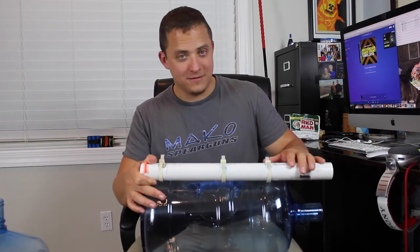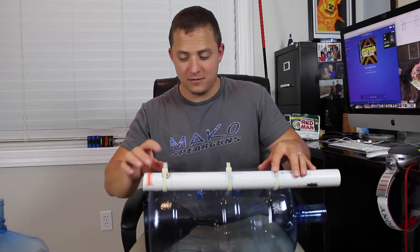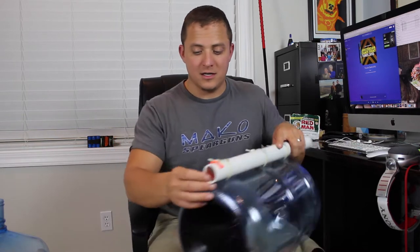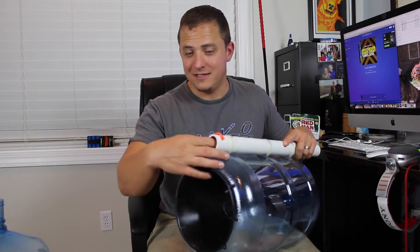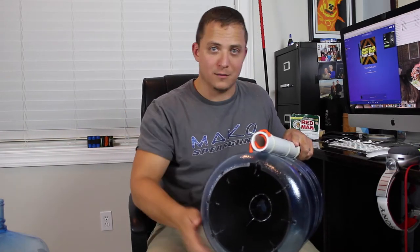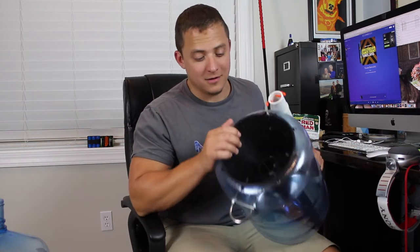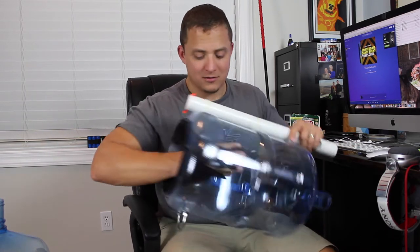I took a PVC pipe and cut out little notches so the zip ties won't move. Real thick zip ties right here. I put a twisty tie so it'll hold my pole spear in place — you slide it right in there, cinch it down tight, and it won't be able to go anywhere during my ascent or descent. This funnel was $2.